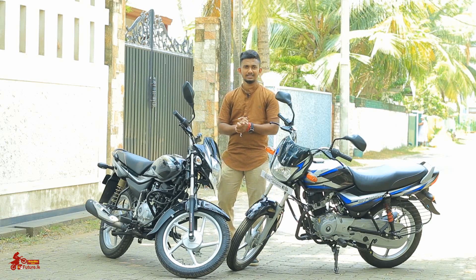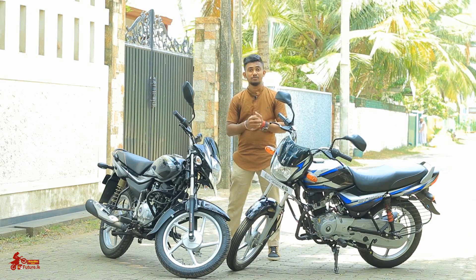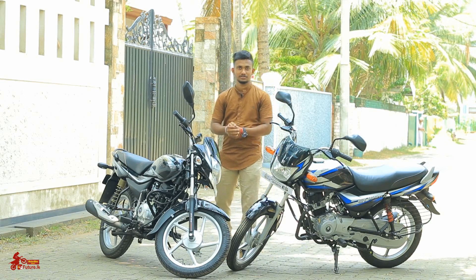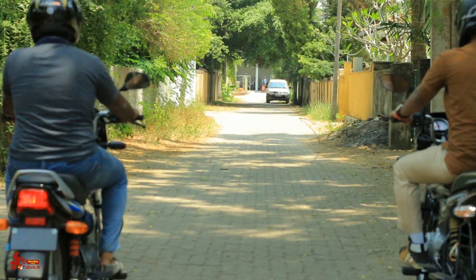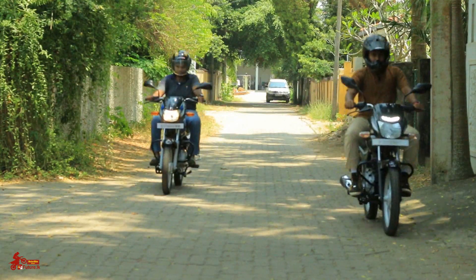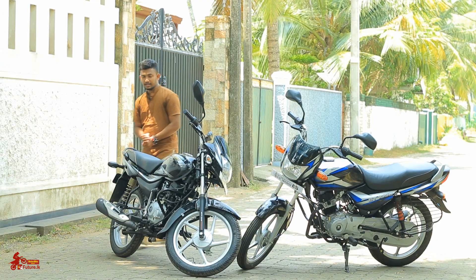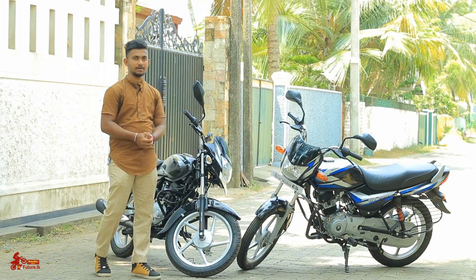This is a CT100 ES. These are Platina bikes. I bought them just to put it on the bike. This company is a Platina ES model. I will talk about the design of the bike — this is the same as the C300ES and the Platina 100ES.